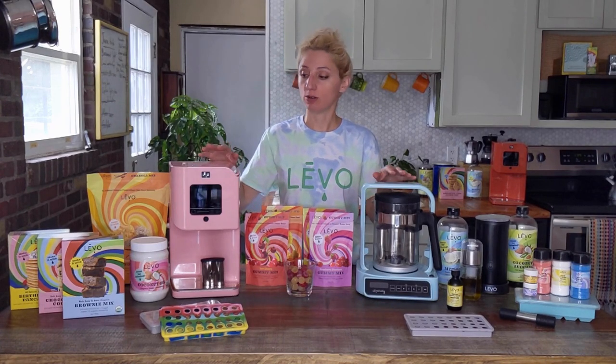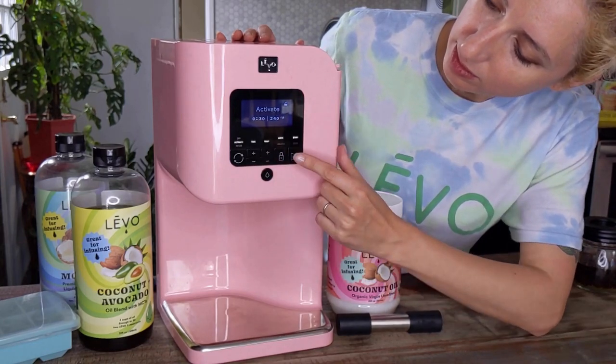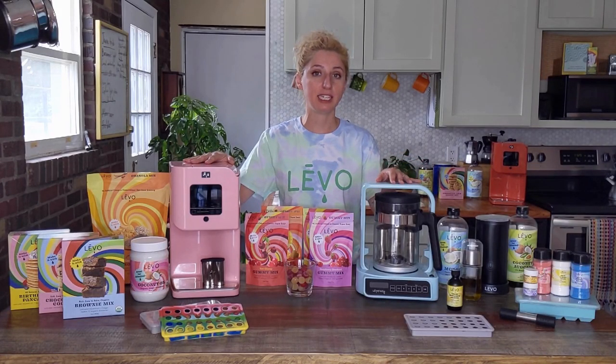Why choose Levo over other infusion methods? That's because Levo is the only infusion device with precise time and temperature controls. You're going to get precise time and temperature with Levo 2 and also with Levo C.